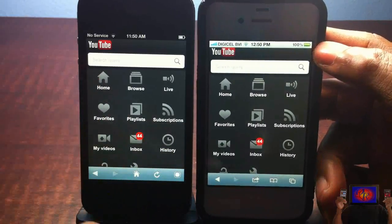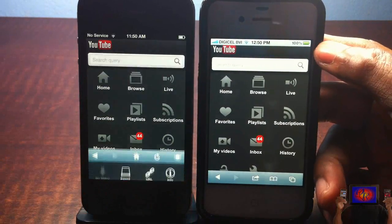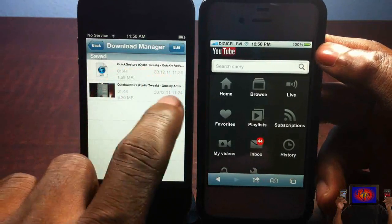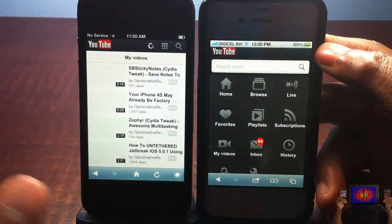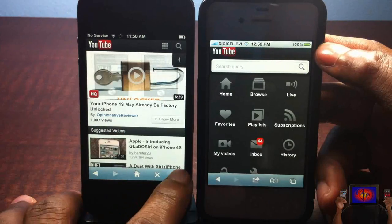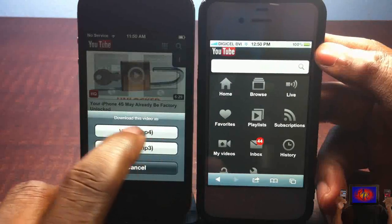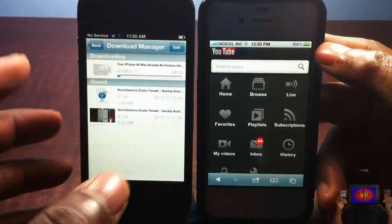ProTube has all the same features as YouTube mobile. The main difference is it adds a download feature — you can go ahead and save and download videos. I downloaded one of my own videos here. You can save them as an MP3 or download the whole video. You tap the extra button, hit download, and you can choose whether you want the video or the MP3.